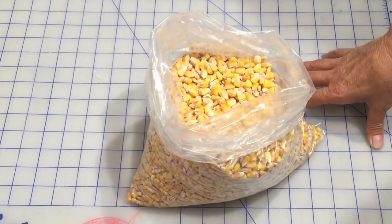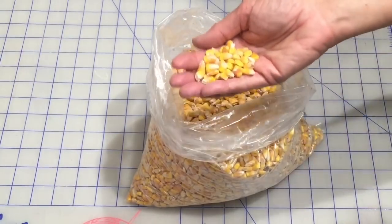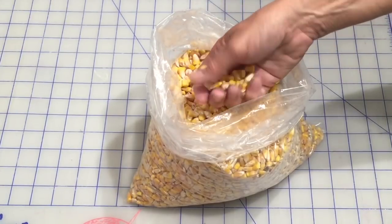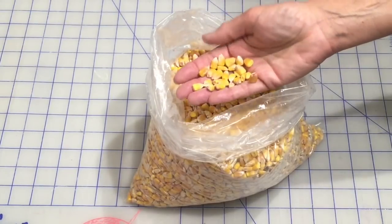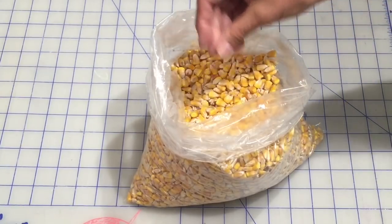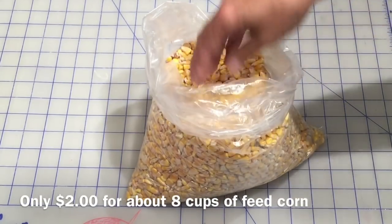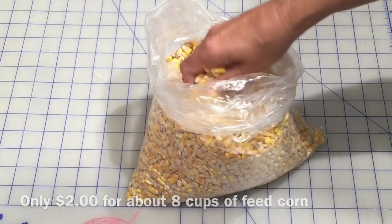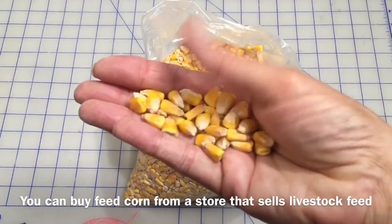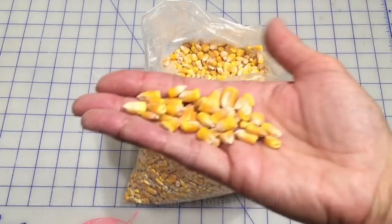You can use rice inside your heating bags or you can use feed corn. I prefer the feed corn because I love the smell of it when it heats up — it smells a little bit like popcorn. And it's a lot cheaper; it was under two dollars, whereas rice is going to cost a lot more. The feed corn looks like this — it's been dried and is basically used for feeding livestock.